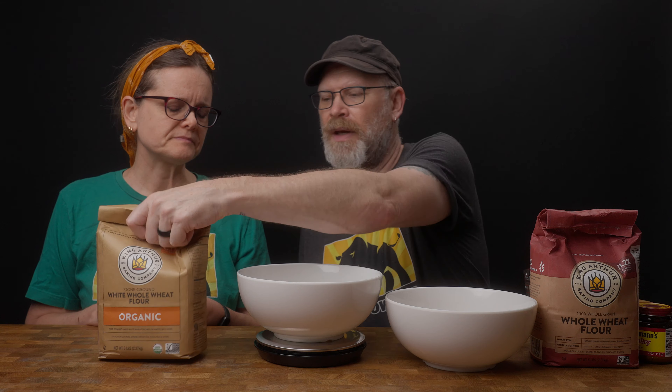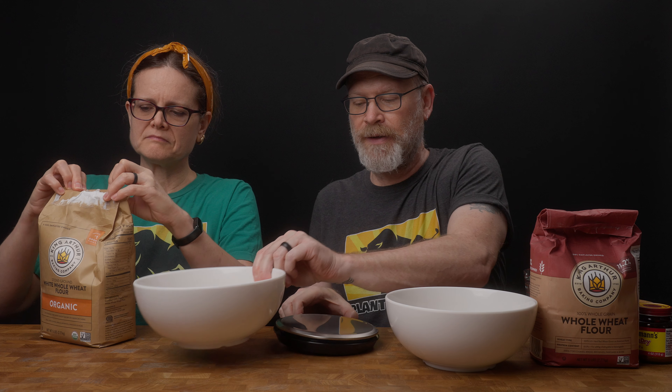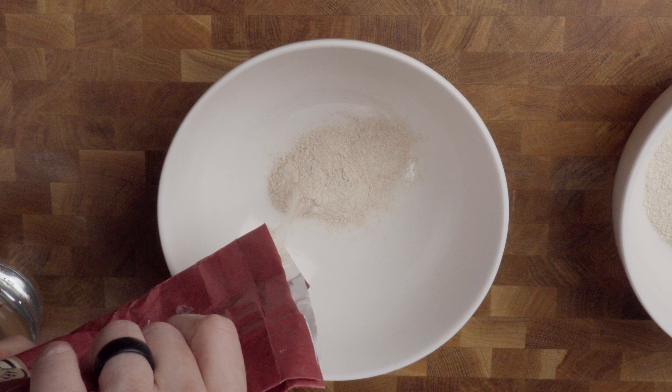These are both from King Arthur Flour, so that way we are equal in quality. Neither one of them are bleached — don't think that because this is white that it's bleached. There is no bleaching. I'm going to make about a six-ounce loaf for each. I actually like to work in grams better. I do everything by weight when it comes to bread because there is a science behind it. So we're going to do 150 grams of this flour. You'll immediately see the difference in color — they're rather obviously different.